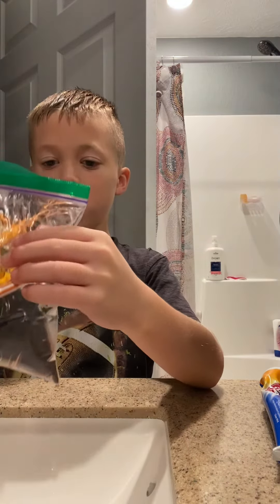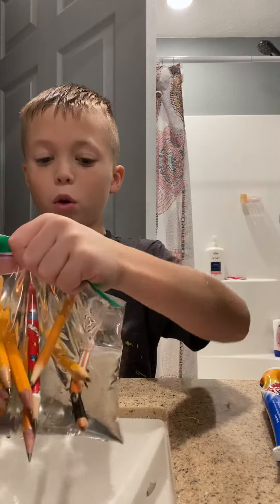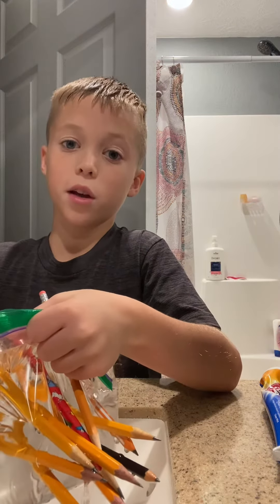If we get to 20 before all the water comes out, you have to like and subscribe.